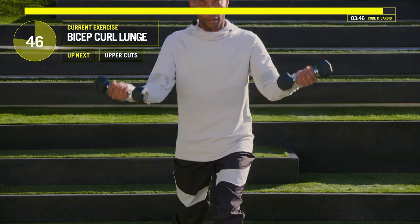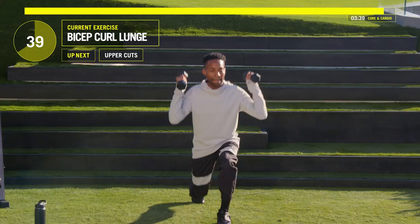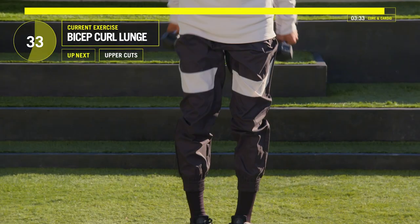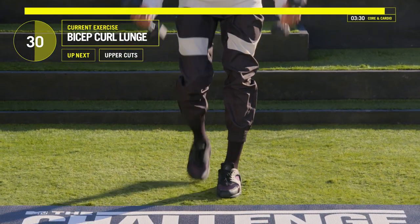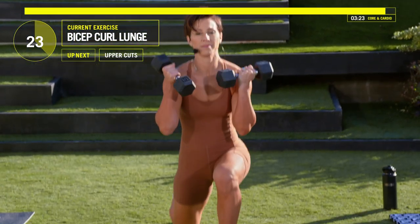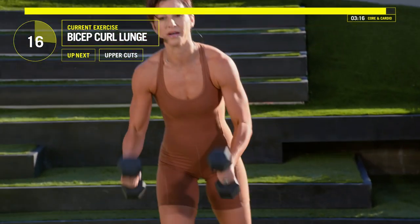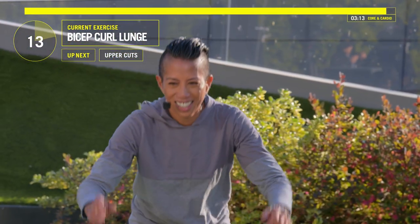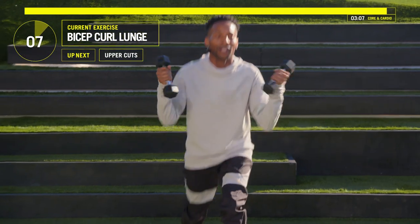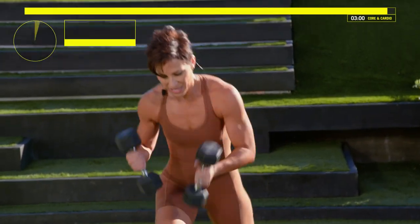Get low every time, guys. Less than 30 seconds now. All the way down, all the way up. Don't forget to breathe — inhale, exhale, inhale, exhale. Uppercuts coming up in eight, seven, six, five, four, three, two, one — turn and punch. Modification: no weights — turn and punch.